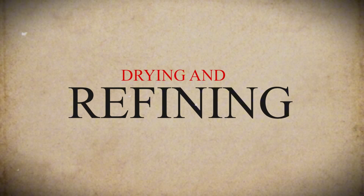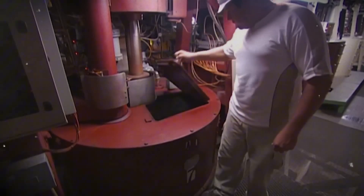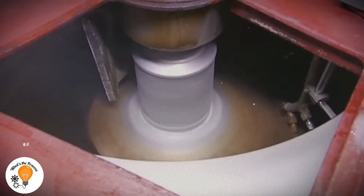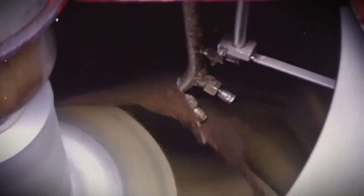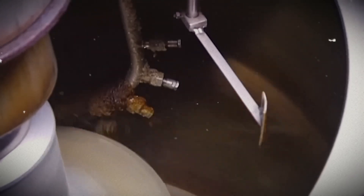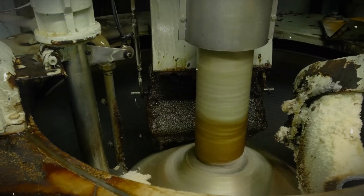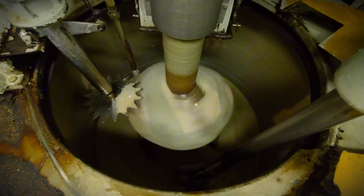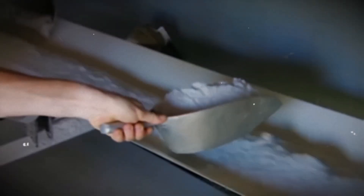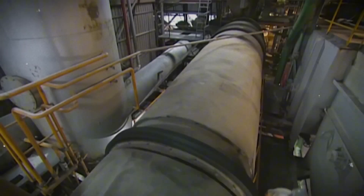Step 5: Drying and Refining. Now that the sugar crystals have formed, they need to be separated from the thick syrup and dried. The mixture is put into a spinning machine called a centrifuge, which spins very fast — just like a washing machine on a spin cycle — forcing the syrup and molasses to drain away and leaving behind damp sugar crystals. These wet crystals are then dried using warm air until they become completely dry. At this stage, the sugar is still light brown because some molasses remains on it. Some sugar is sold like this as raw sugar, but to make it pure white, it goes through an extra refining process.